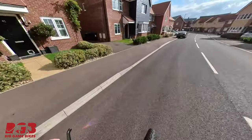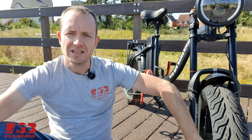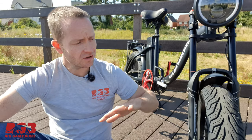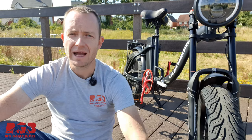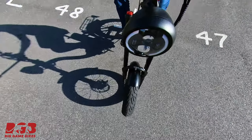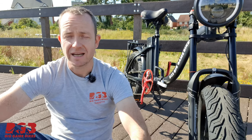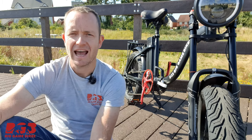These tires are 100 by 80 by R16. This is a 20-inch fat bike. There are a whole load of things to bear in mind with these tires — they are much heavier, about three kilograms each, so the bike has become six kilograms heavier overall.